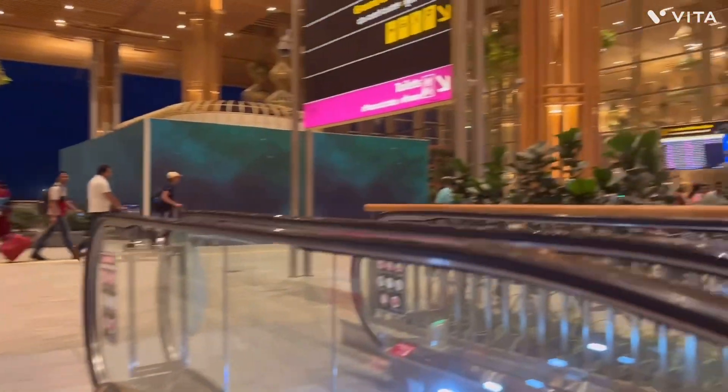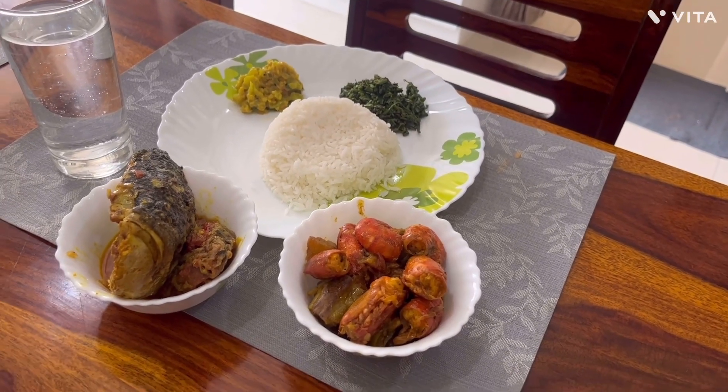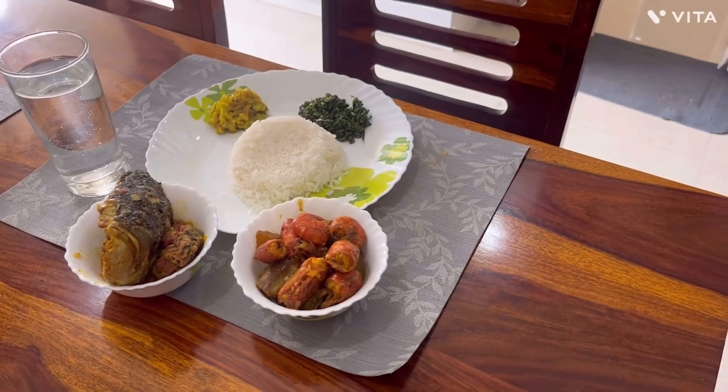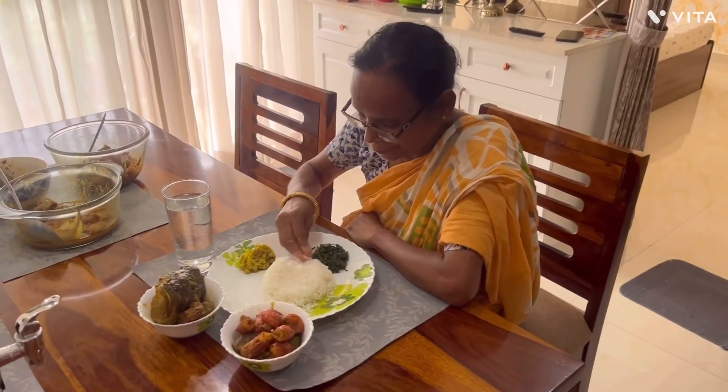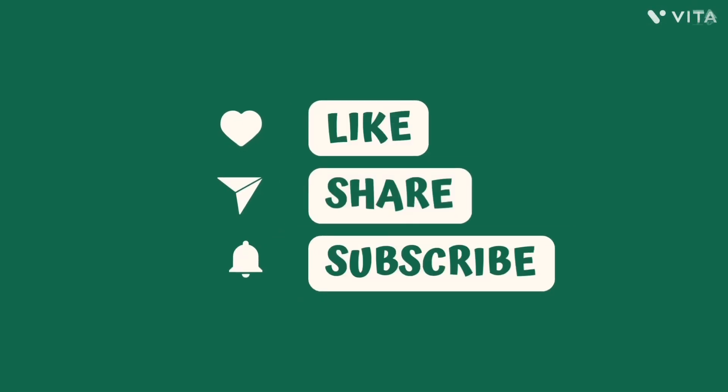I wasn't able to capture the reunion video because we were all emotional after eight long months. The next day, to make her feel special, I made a Bengali lunch for her. She is a little camera-conscious, but she gave me this picture. That's all for today — hope you liked it. Bye, see you in the next vlog.